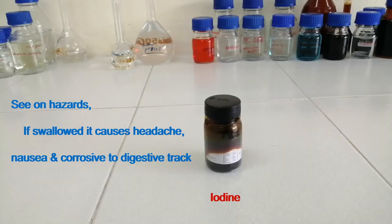This is iodine. See the hazard of this: if swallowed, it causes headache, nausea, and is corrosive to the digestive tract.